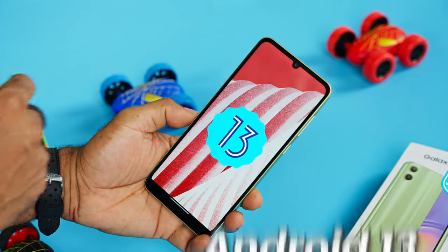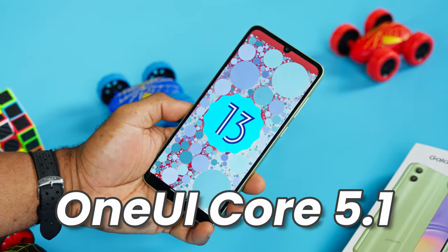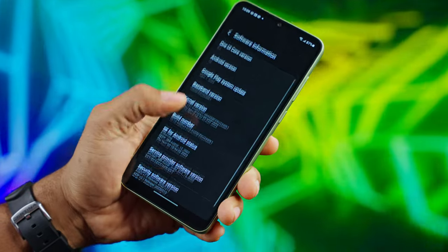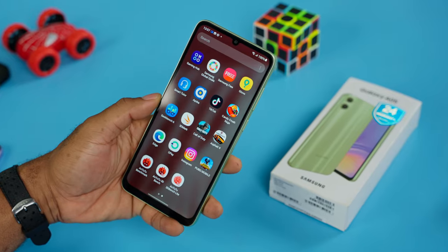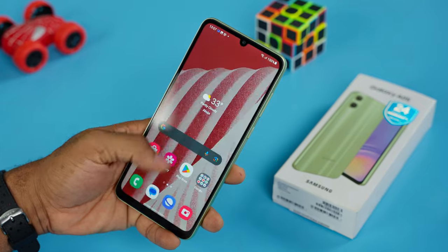On the software side, you get Android 13 out of the box with One UI Core 5.1, which is a cut-down version of the full One UI, so don't expect all One UI features on this device. You should also expect about 4 years of software support — 3 years of OS updates and one year of security patches — so Android 14 is definitely something you'll get on the Galaxy A05.